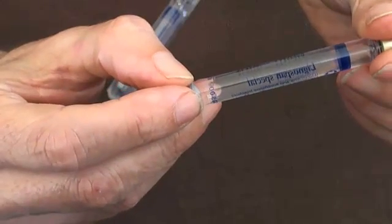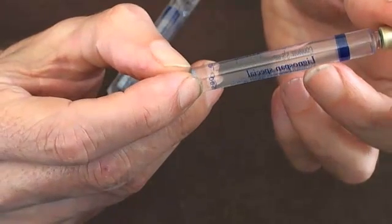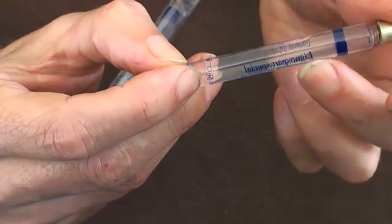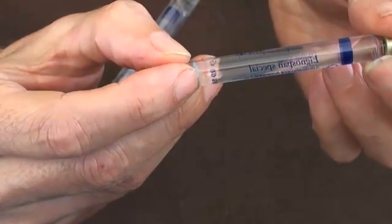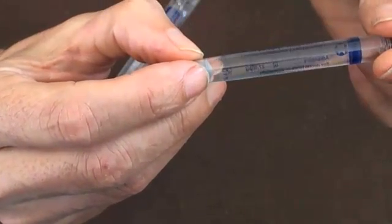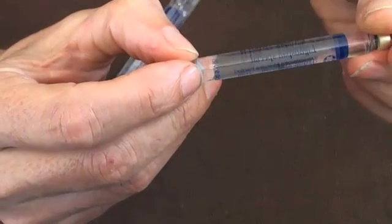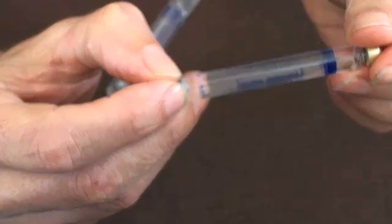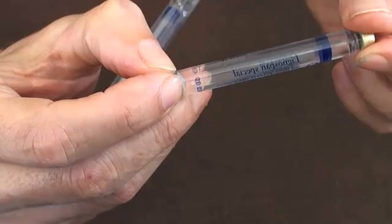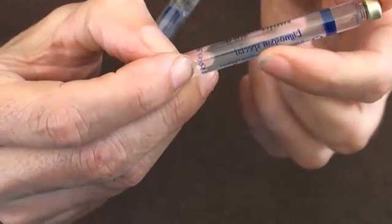When you look at the writing itself, this carpule contains — this is the name of the type of local anaesthetic that's in it. This is called Lignocaine Special, by a company called Astra. The writing is in blue. Be careful — one of the traps with local anaesthetic is that if you rely upon the colours, you can get caught out with different brands containing different drugs. So this is Lignocaine Special — make sure you read it.